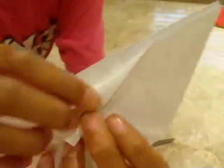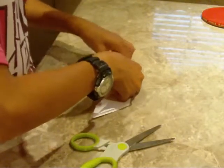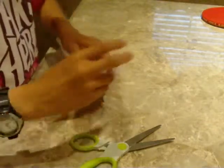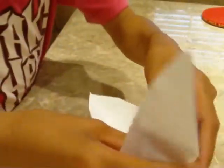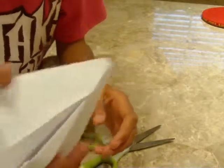Then fold it like this. Do the same for the remaining three. Then there's a pocket over here — open it very gently and try to form your snapper, which looks like this.